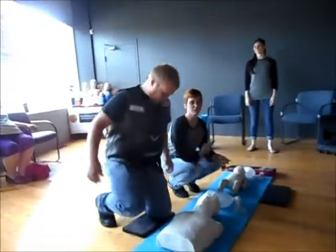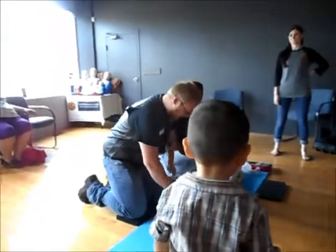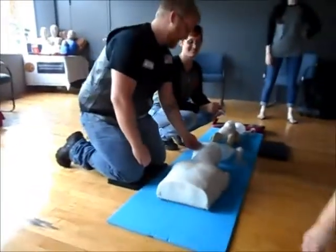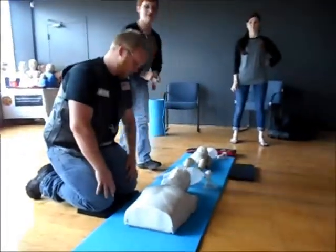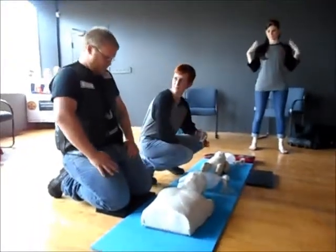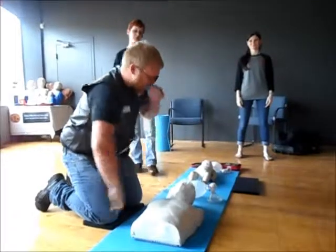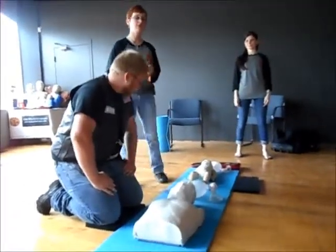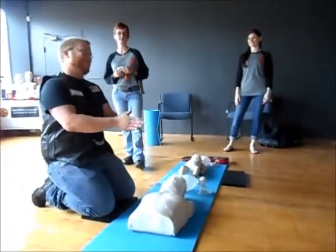We're going to get down to our patient and we're going to look for two things: responsiveness and breathing. We're going to check first for responsiveness by giving them a nice hard tap — 'Hey, are you okay?' — looking for any breathing. And as long as we have no response or no breathing, it's really important that we ask someone right away to call 911 for us.